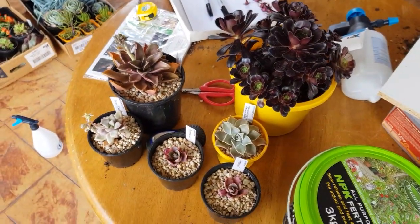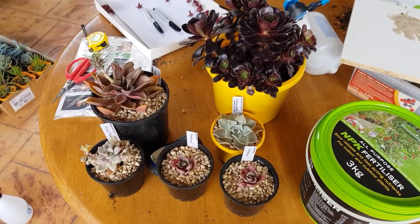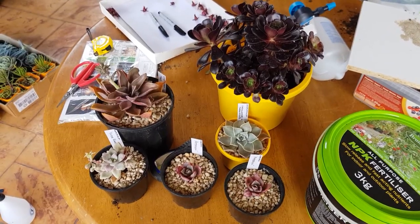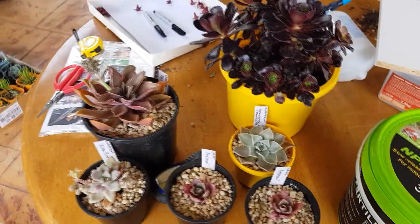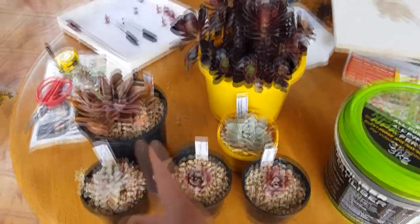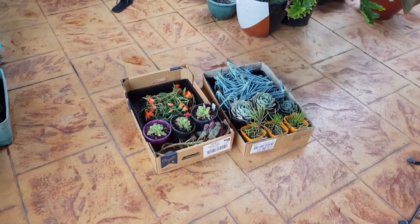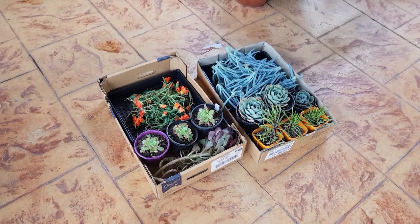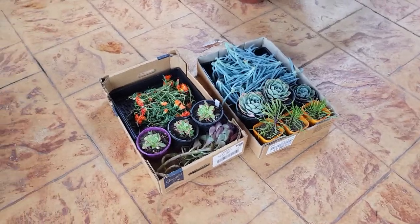So these are my special swaps. They're called special swaps because we've already agreed what we're going to give each other in return — I've already asked for specific stuff in return for these. As for the general ones, I don't really care if I get something in return or not. They're free to pick up as much or as little as they want — that's how it works.